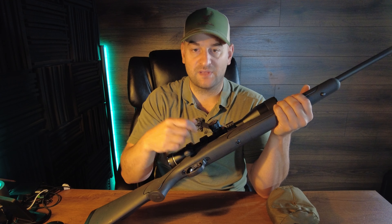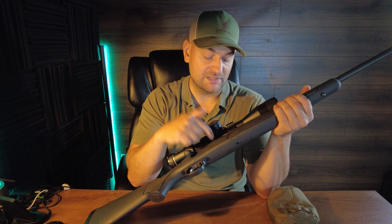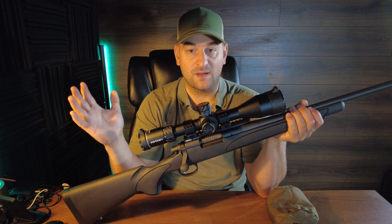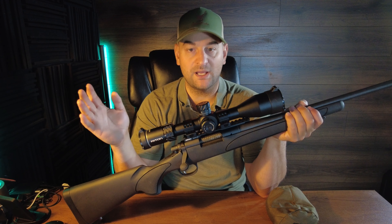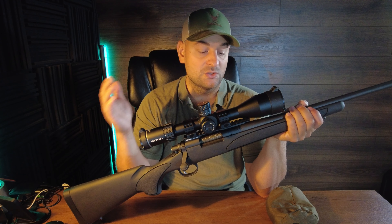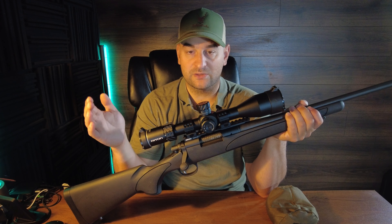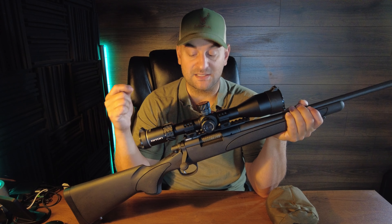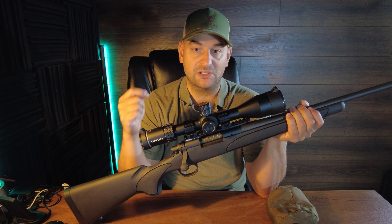I was also unimpressed with the inability to dump rounds out the bottom via hinged floor plate or detachable magazine — having to feed them in from the top, and if you get a double feed it can be really difficult to clear. That being said, it shot lights out. It easily shot sub-MOA out of the box with factory ammunition — specifically the Hornady ELD-X 143-grain — consistently and accurately.